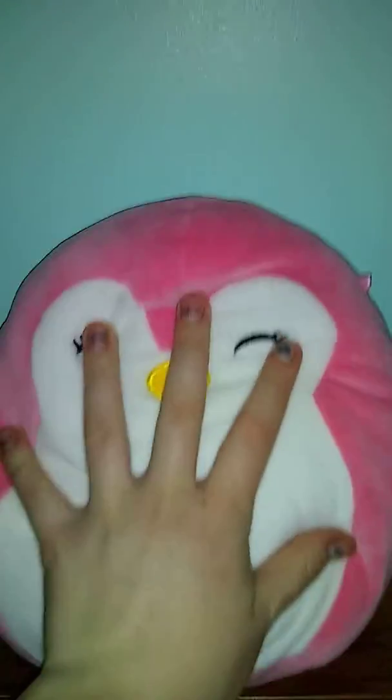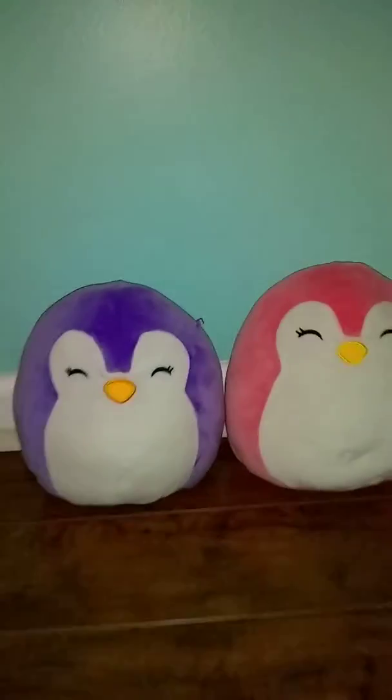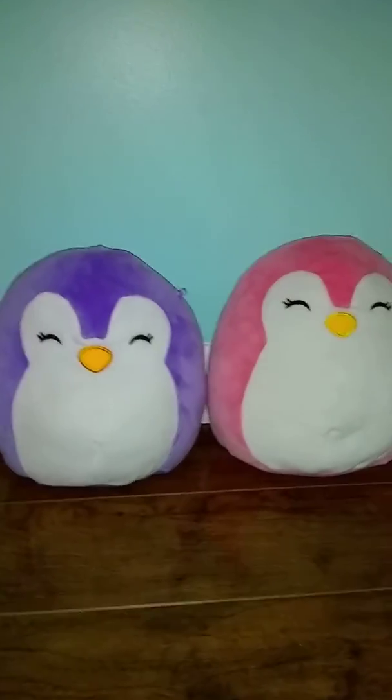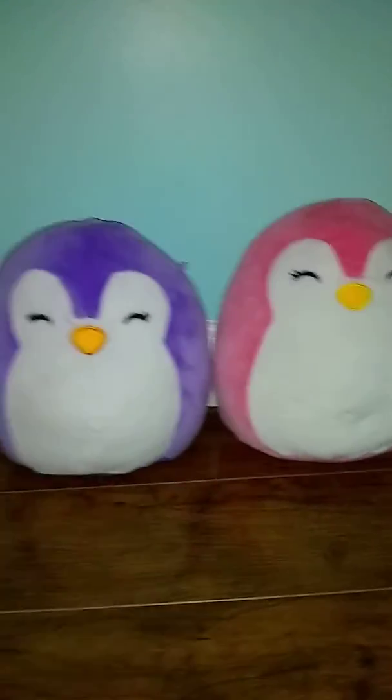Now there are actually two different types of Penguin Squishmallows. This is one of them, and her love bug is coming in right here. It's the exact same type of Squishmallow, just different colors. You can see this one is a little bit taller than this one, but not much of a difference. They are both the 8 inch Squishmallows, usually found at Walgreens and on Amazon.